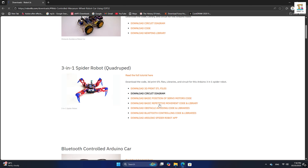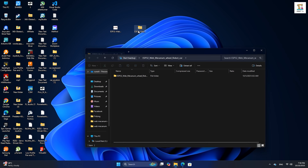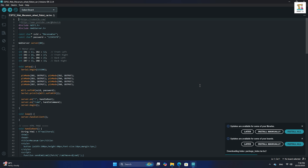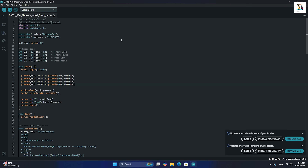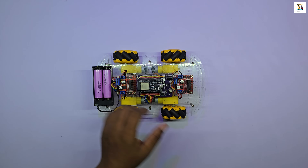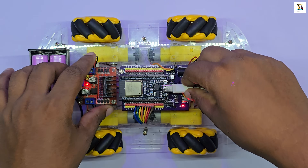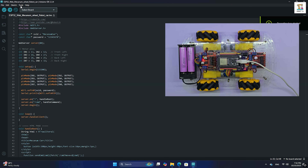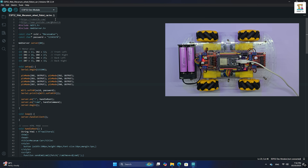Download the Arduino code from the website — it comes as a zip file. Open it in the Arduino IDE. If you don't already have the ESP32 board manager installed, make sure to install it first. I will share a complete step-by-step guide for this on my website, and you will find all the required links in the video description. Next, connect your ESP32 board to your PC using a USB cable. In the Arduino IDE, select the ESP32 module as the board type and choose the correct port. Then click upload.